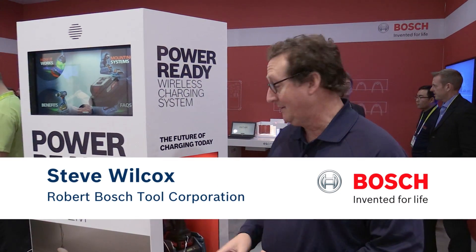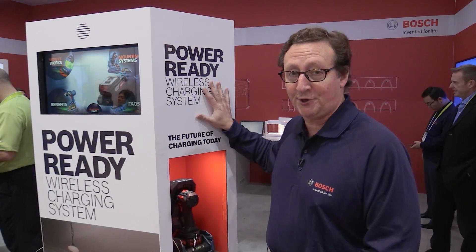Hi, I'm Steve Wilcox from the brand marketing team at Bosch Power Tools North America. I'm going to be talking about wireless charging.